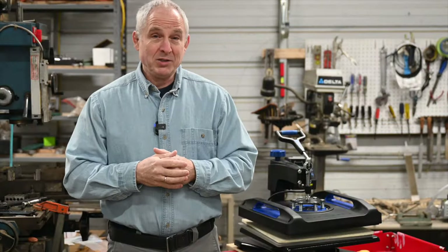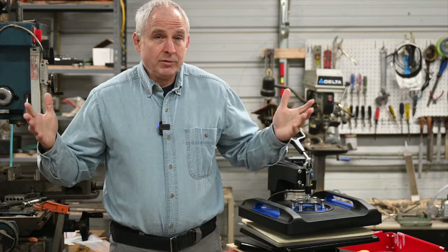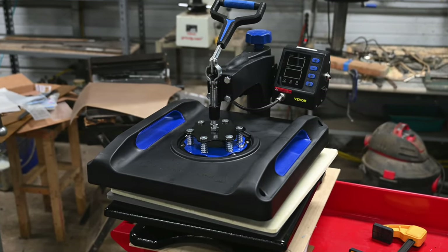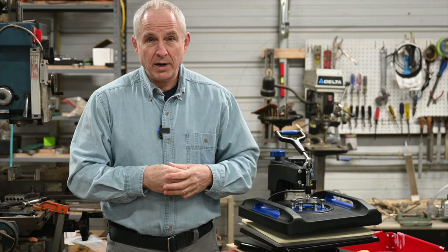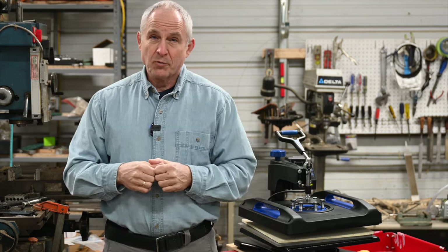So that's pretty much it. In most of my videos I have a big long wind-up of pros and cons, but there's really not much to say here. It's nicely built, nice design, reasonable price, works great. So if you want a t-shirt press at a fair price that keeps a steady temperature and does what it says — right here.